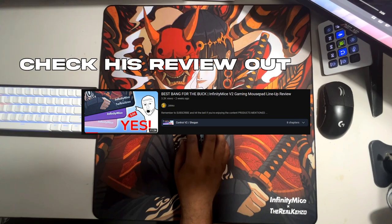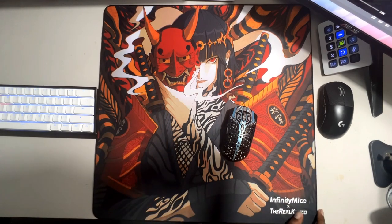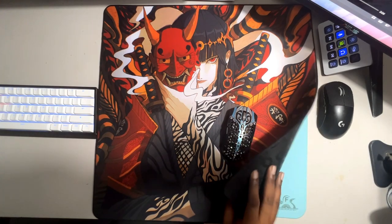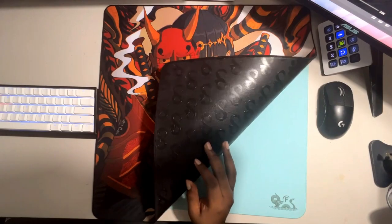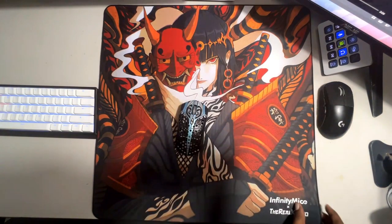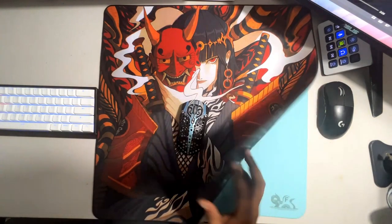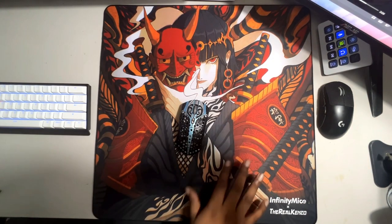The pad comes in at four millimeters of thickness, though Jake actually measured it and said it was more like 3.5 to 3.6. The pad overall is very good quality. The base is probably one of the best — actually, it is the best base I've ever used on a pad. This is their new custom IPU Plus base. It's very unique; I've had no problems with it on my desk. In fact, after a gaming session you'll probably have to peel this pad off your desk.